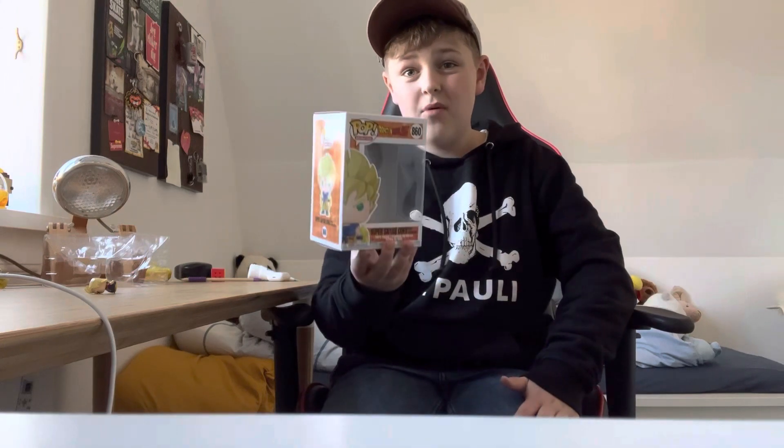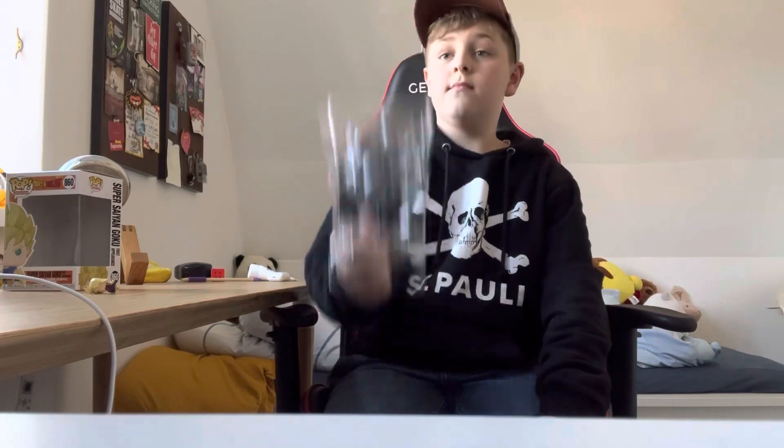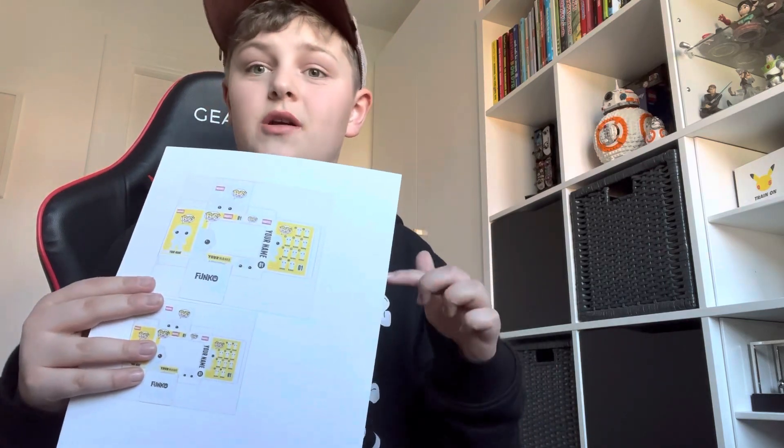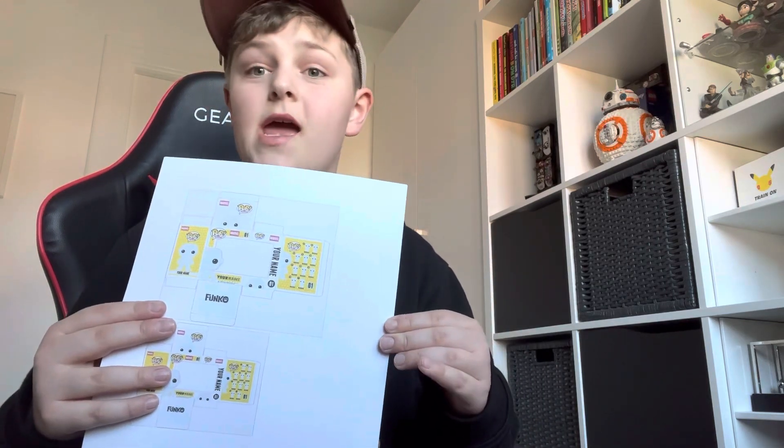There are two things we need to make this happen: of course the pop figure cardboard box, but also the plastic. So if we have to put this figure inside a box, we need some templates. I've printed the templates, so I just need to cut it up and fold it into place and glue it together.